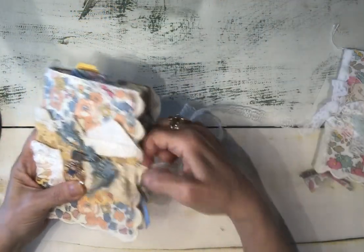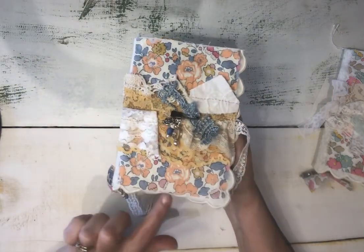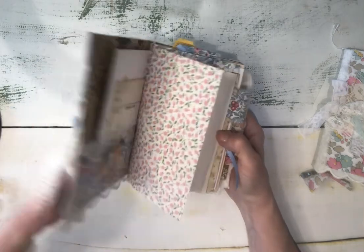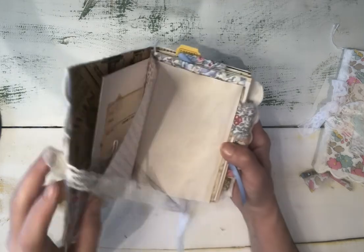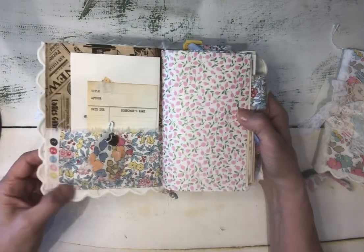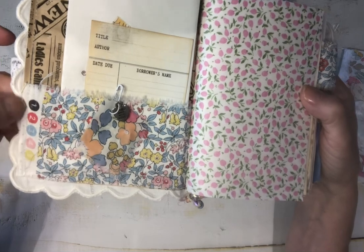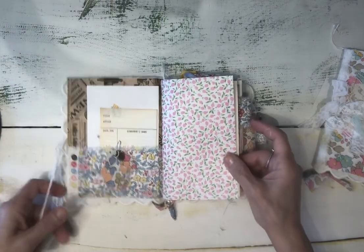I used a paper bag that I covered with a scalloped linen tea towel that I sewed to the paper bag, and also added some Liberty of London fabric to the top and the topper piece. I also sewed in a Liberty of London fabric pocket, and I love using the edge of the fabric that has the color guide — I always love that piece on any bit of fabric that I have.